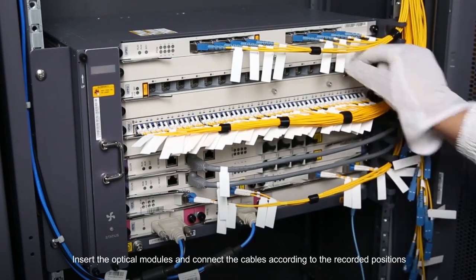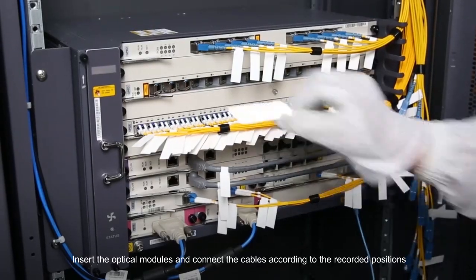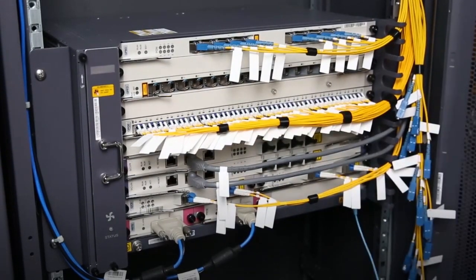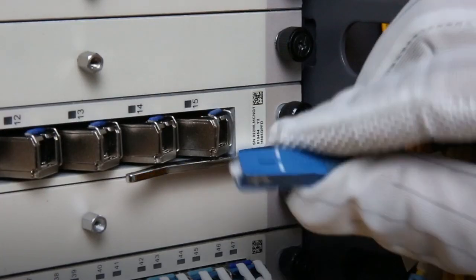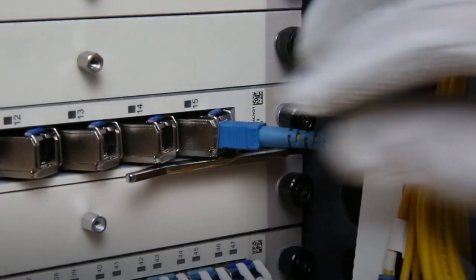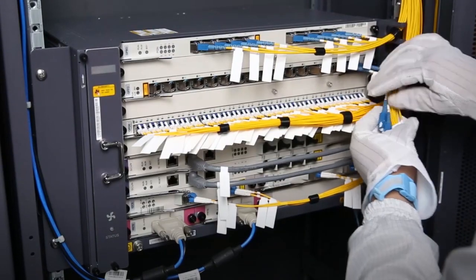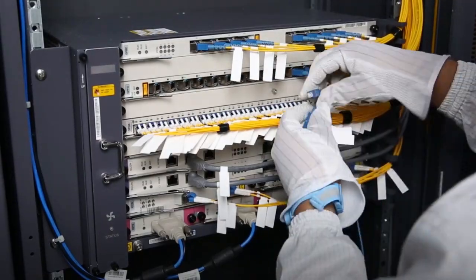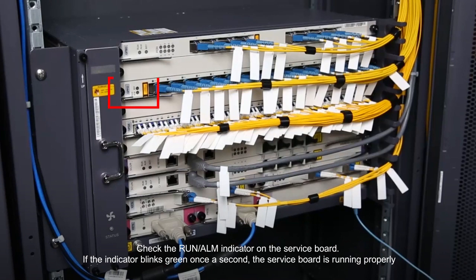Insert the optical modules and connect the cables according to the recorded positions. Check the run alarm indicator on the service board. If the indicator blinks green once a second, the service board is running properly.